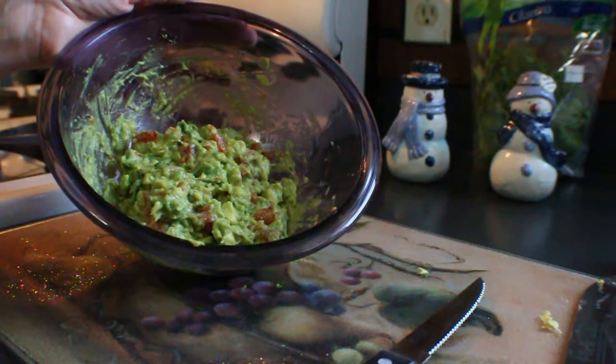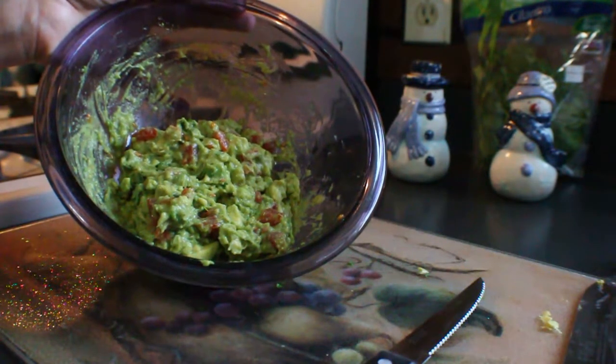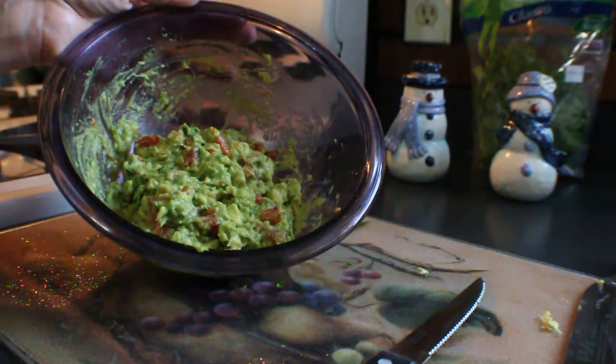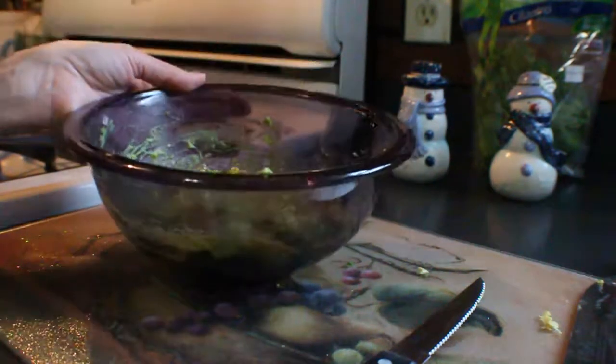I hope you guys enjoyed this video and found it helpful. I hope you give this recipe a try — like I said, it's super quick, easy, and so healthy for you. If you do give it a try, please let me know your thoughts, and I'll see you in my next video. Bye guys!